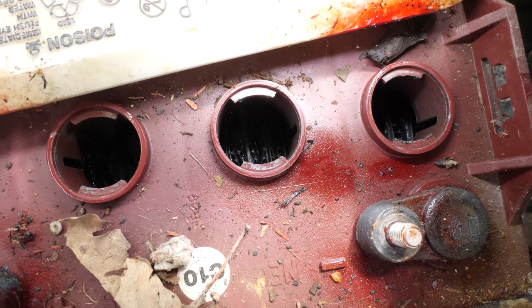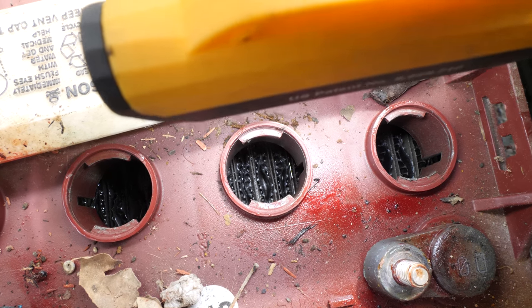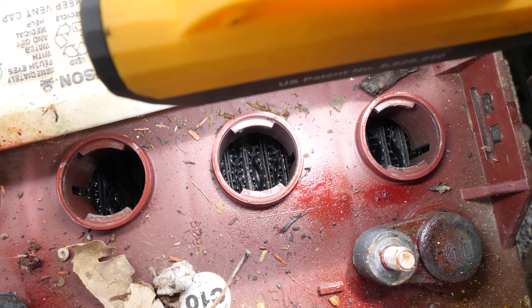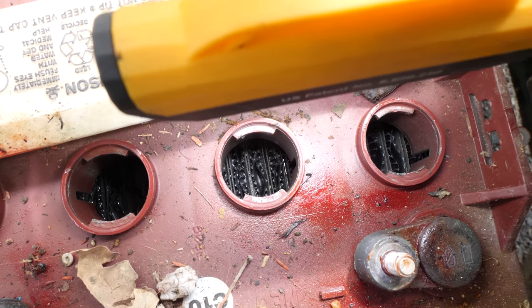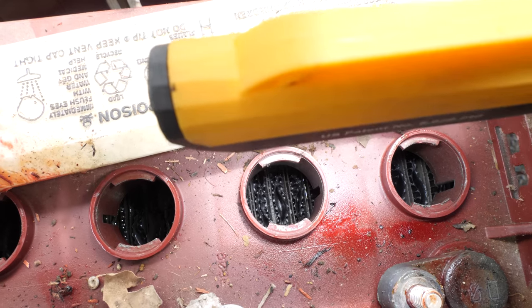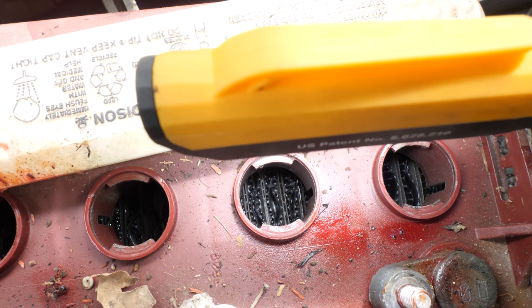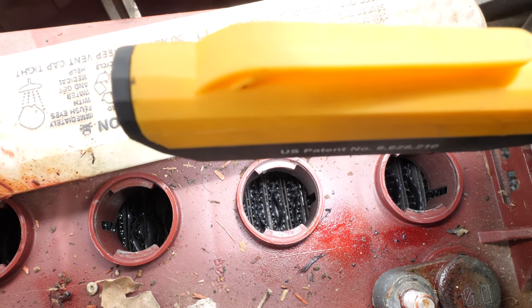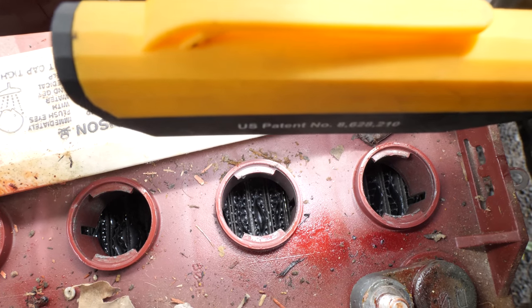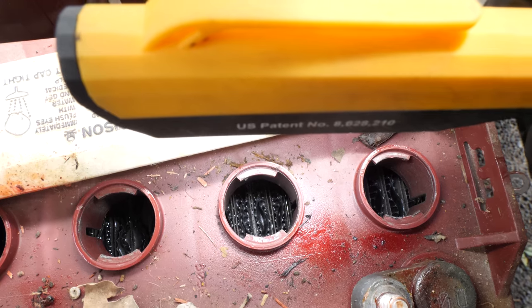I've seen personally where batteries that are two years old — when people don't put distilled water in them, not tap water — the batteries just don't want to hold a charge. They don't last as long. Customers complain that the batteries aren't lasting as long as when they were brand new, and they get upset with me. But when I show them this, I say: you didn't put water in the batteries on a regular basis, you let your plates get exposed — so the batteries are shot, and that is not warranty covered because that's technically neglect.